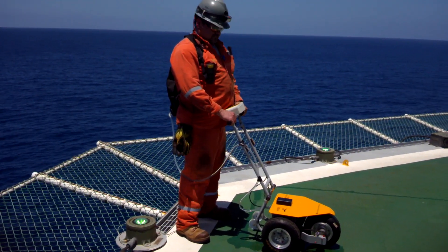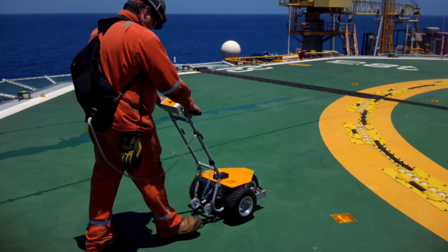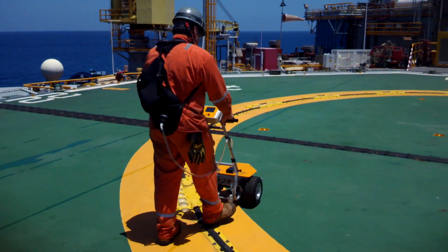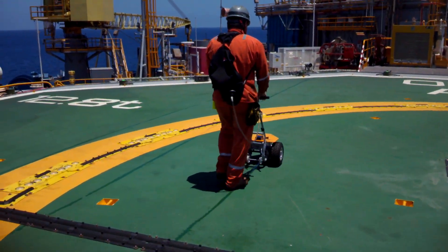We'll now start a run to give you an idea. We start by pressing the start button. We go to the centre point and record an event, which gives us the location of the centre of the circle.